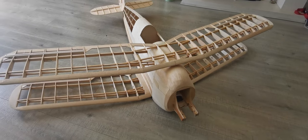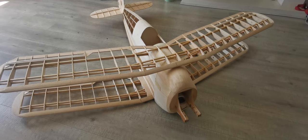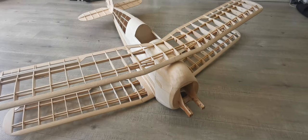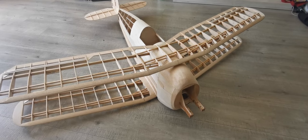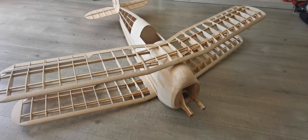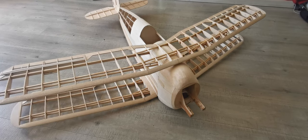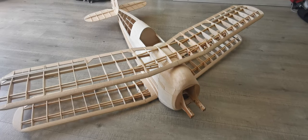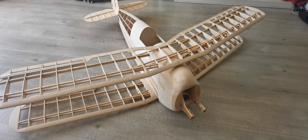It starts to get a little bit more technical now in terms of hardware. I need to order some piano wire to make the undercarriage, and then I'll probably fit it out with the radio gear next, as it's always much easier to do that before the covering is applied. I haven't even decided on what type of covering to use yet.